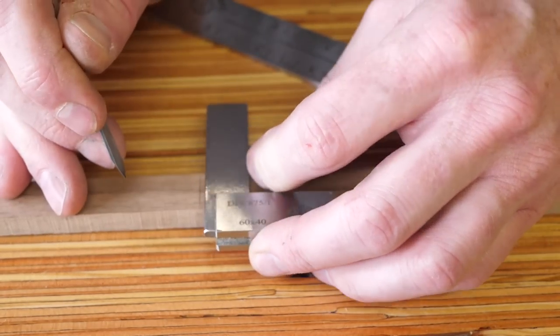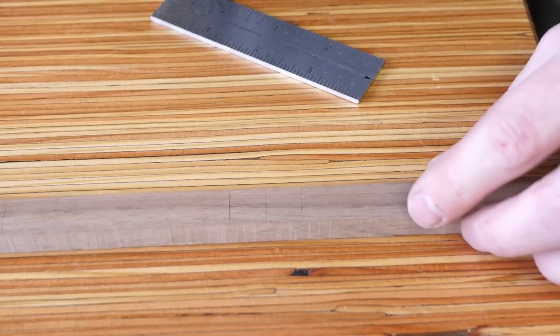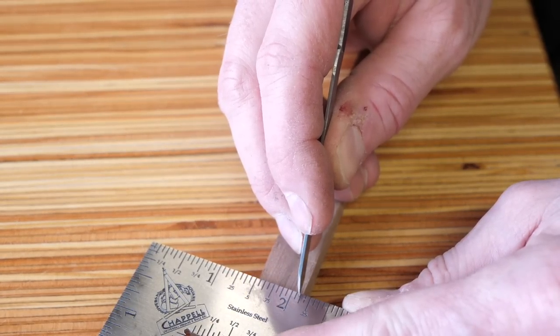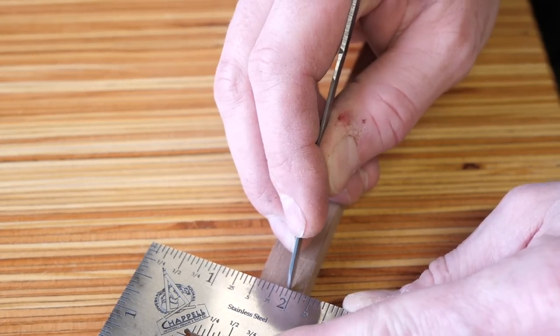While the epoxy is curing, I shift gears and make up a bow tie. The top has one small check that I want to keep in check — and nothing keeps a check in check like a bow tie.